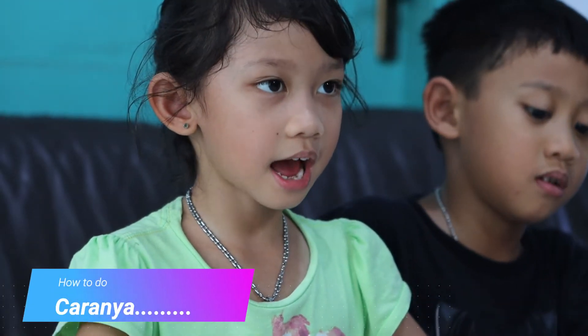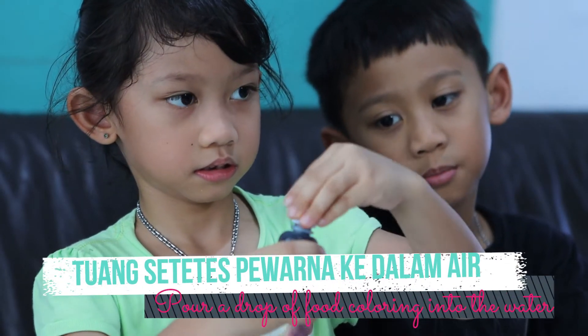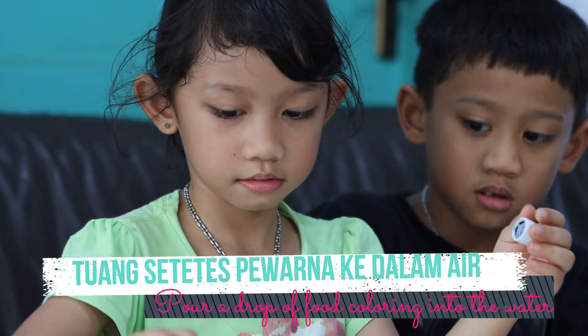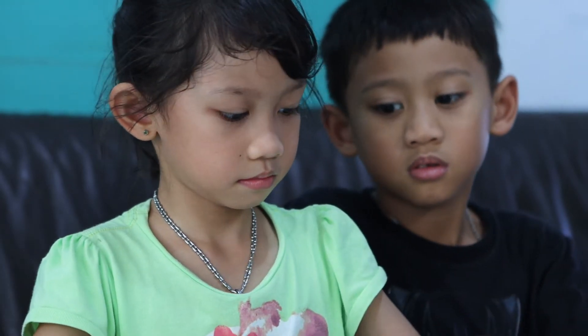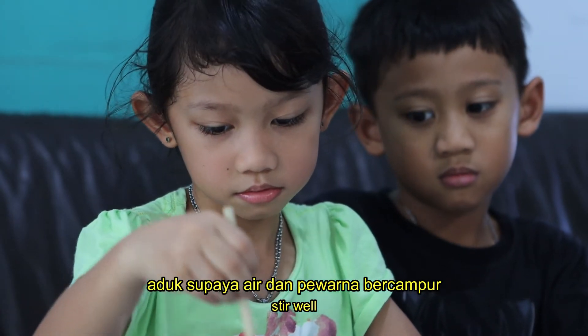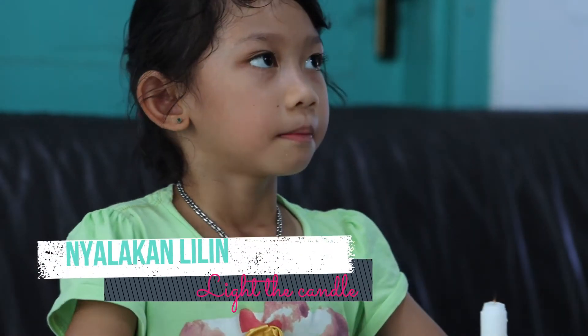Caranya adalah: taruh pewarnaan makanan dalam air, dan airnya aduk-aduk. Nyalakan lilin — minta tolong orang tua mu ya.